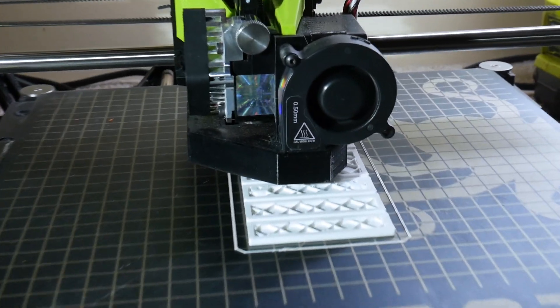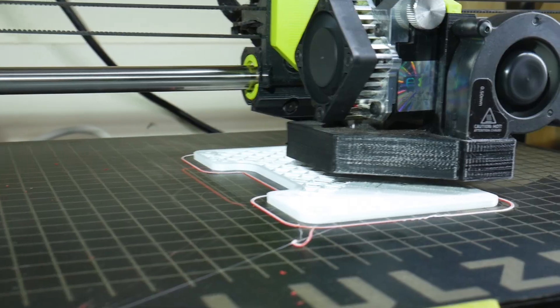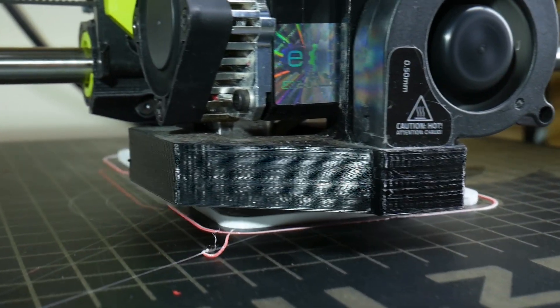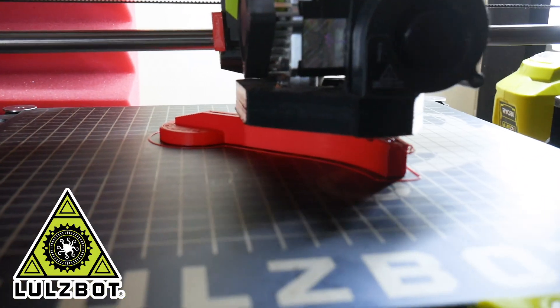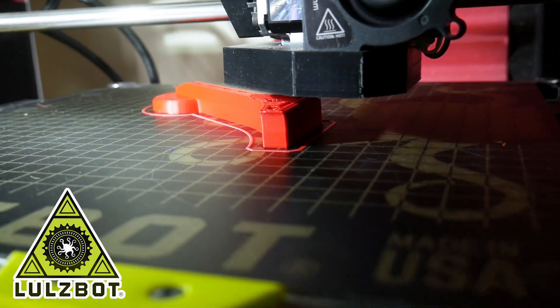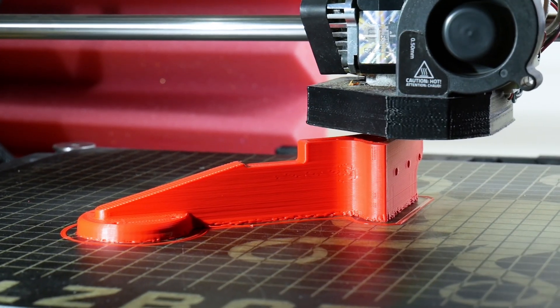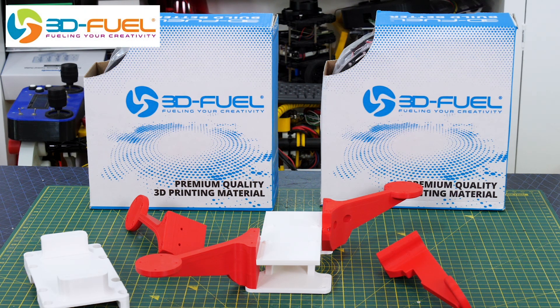Waving hands in the air is not very exciting, so we're going to try and fly a drone and use the ultrasonic positioning system to hold it in place. Quick thanks to LulzBot for supporting the channel with 3D printers and to 3DFuel for the filament — all the parts are printed in Pro PLA+ which should hopefully be strong enough.